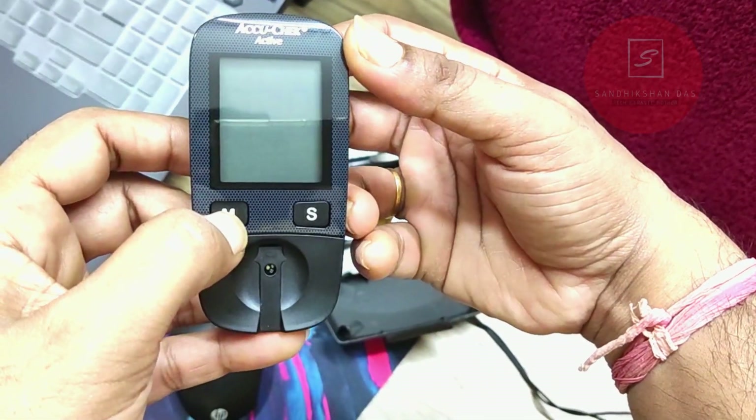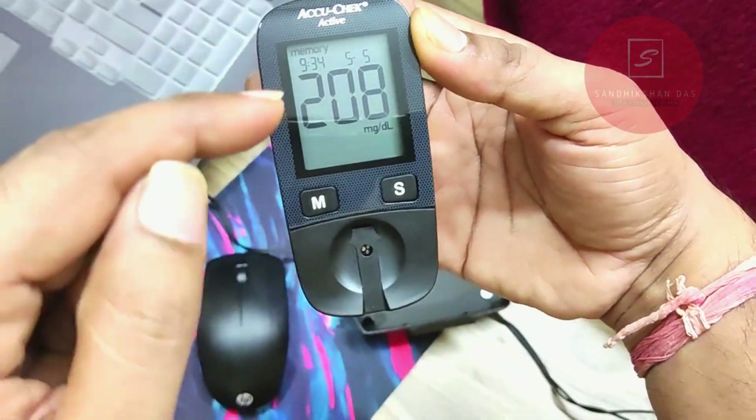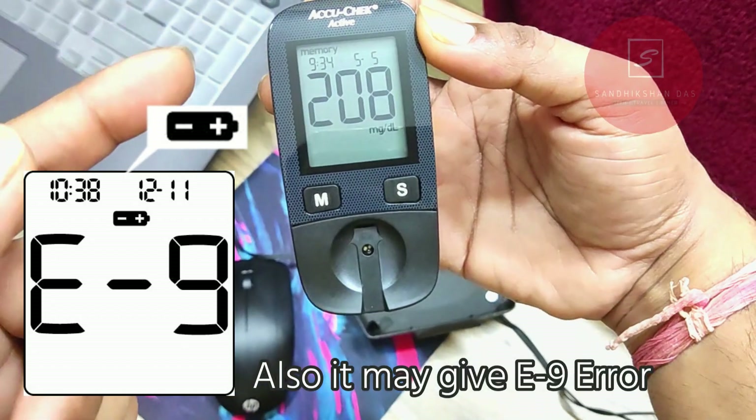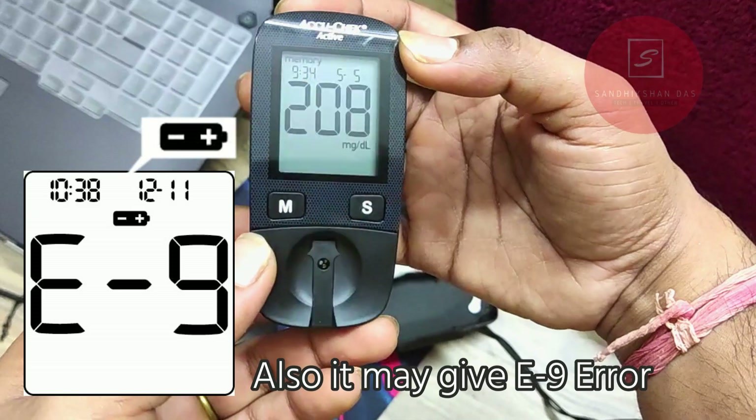Now let's turn it on. Here you can see it is turned on. When the battery level goes low, it will indicate on the screen, so you can easily understand that you need to replace the battery.